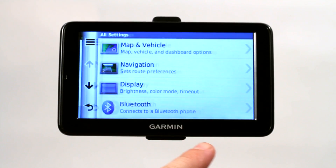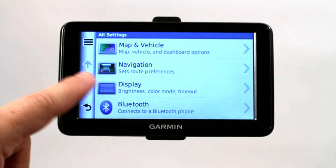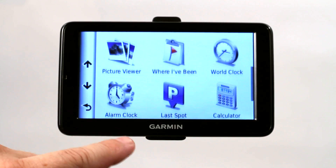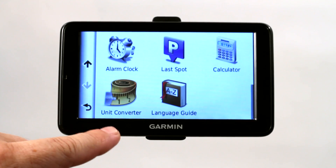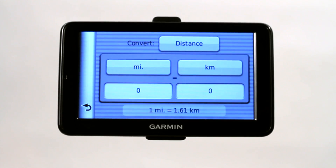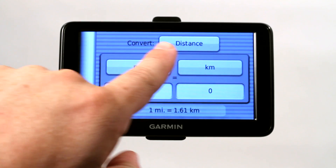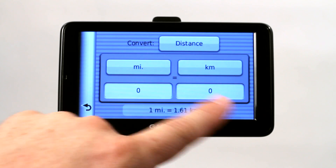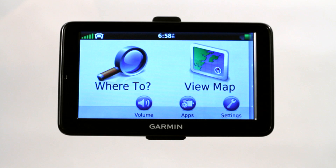Let me show you another way that you can actually convert distances. If you go into your apps and scroll down, you have here what's called a unit converter. You can click on unit converter and it can convert your miles into kilometers. So that's another way to measure distance on a Garmin GPS.